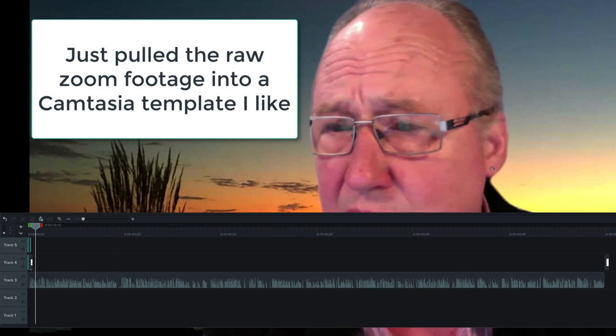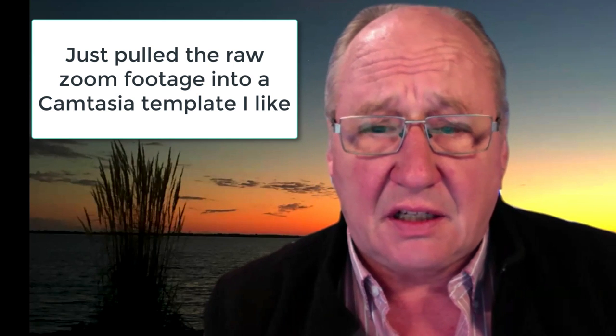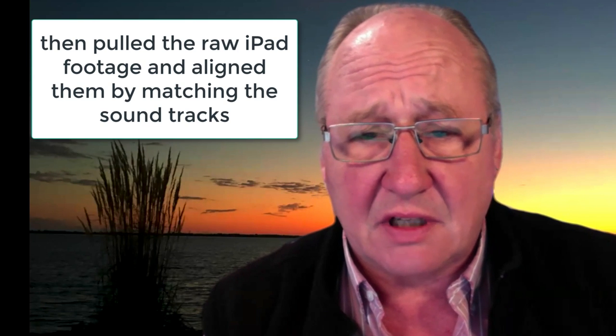I'm recording my Zoom meeting and I'm going to try to engage in a clean-sheet organic process of building a lesson for a course and see where that takes me.